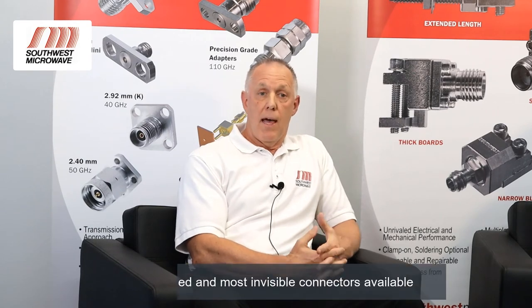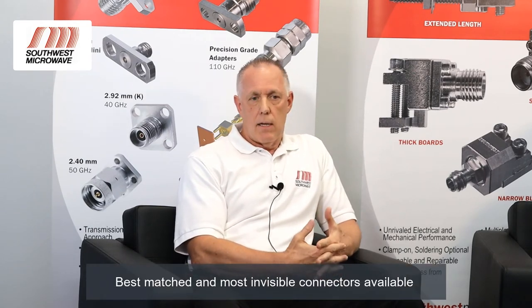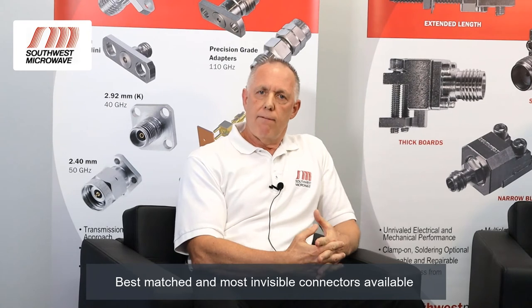Grounding is key to performance. Our NLaunch Connector overhangs the board 20 mm to allow ground pickup on the top of the board close to the circuit trace, and the bottom clamp allows ground pickup on the bottom of the board. The end result is a well-matched, invisible connector and circuit launch.